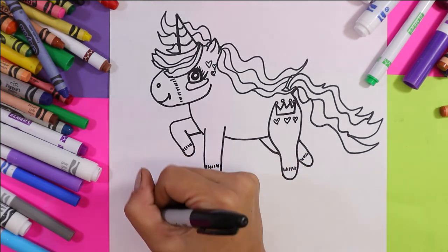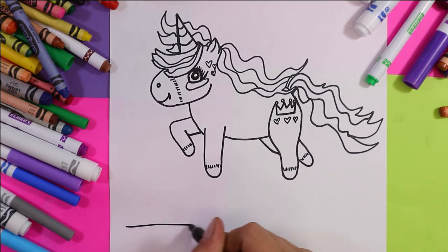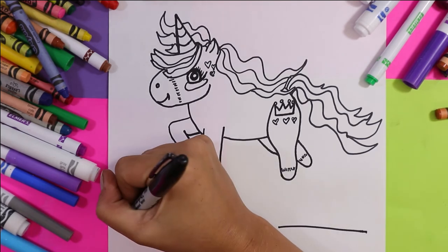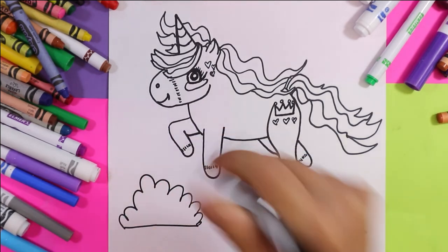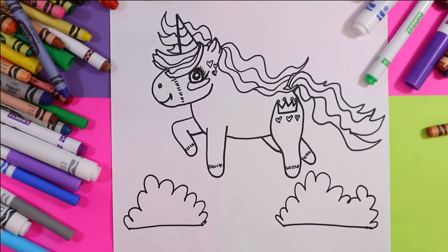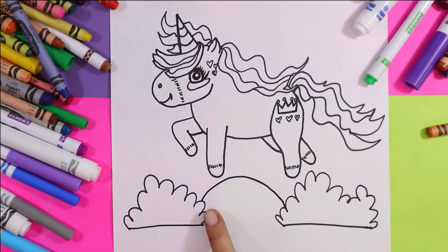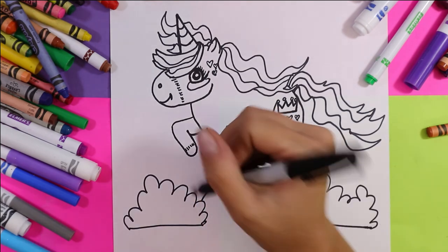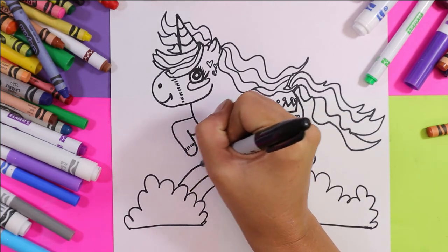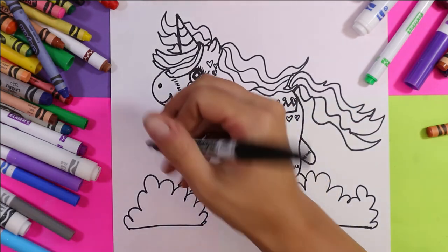Now we're going to draw a rainbow underneath the unicorn. We're going to do one puffy line on that side and one line on this side — big puffy lines. Then from one inside corner to the other, we draw a nice arc or curving line. Now we're going to add more lines that are parallel to the first. Parallel lines mean the lines are equal distances apart.